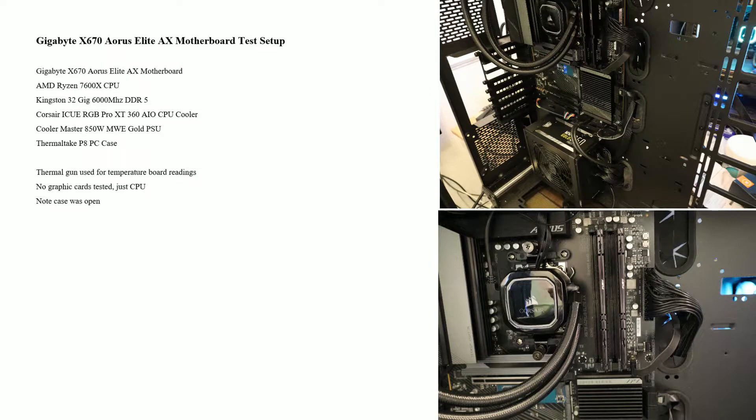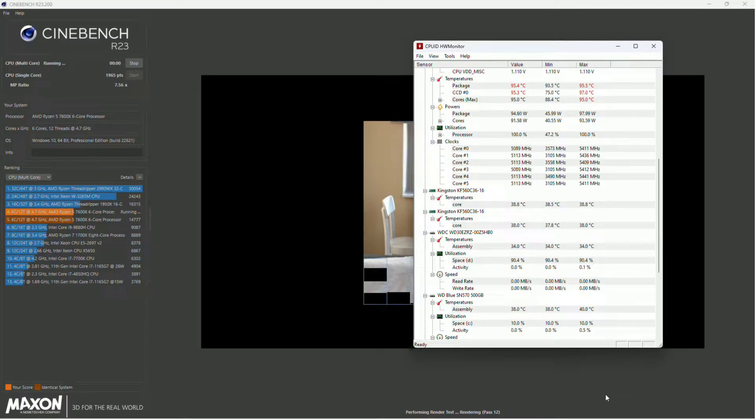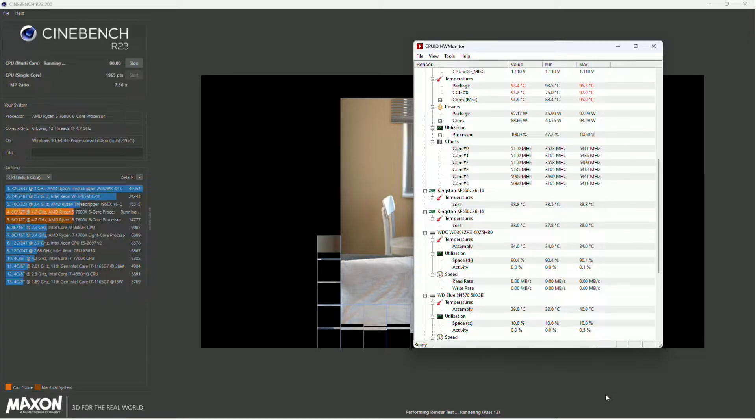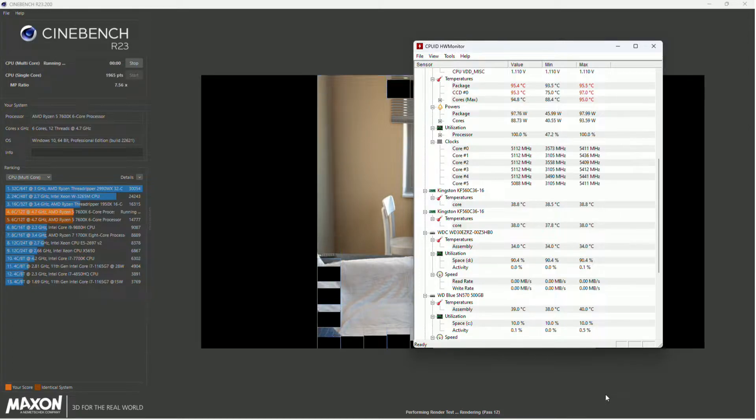I've got no fans in the case except the ones on the cooler. The reason being I've got it as an open-air case and at this time I'm not adding any fans to it — just open chassis. We're using the standard auto optimize setup on the motherboard.